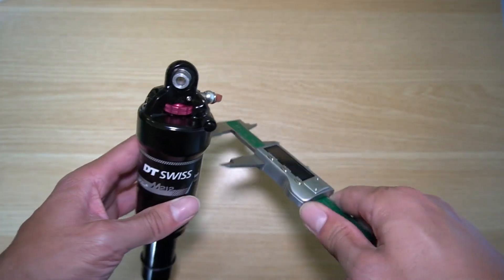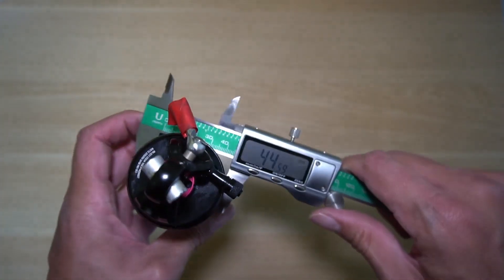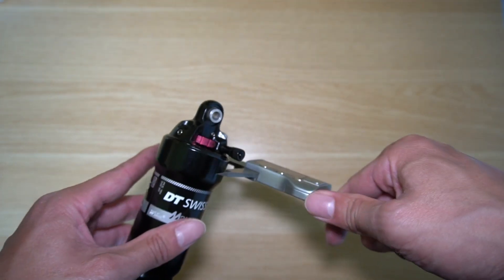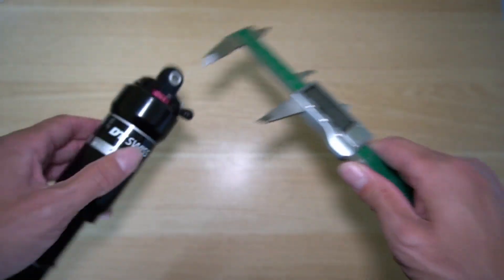For fitment purposes, this is the barrel — the larger area here is 44.6 millimeters. And this is the thickest part here — it's probably a little thicker, 50 millimeters across.